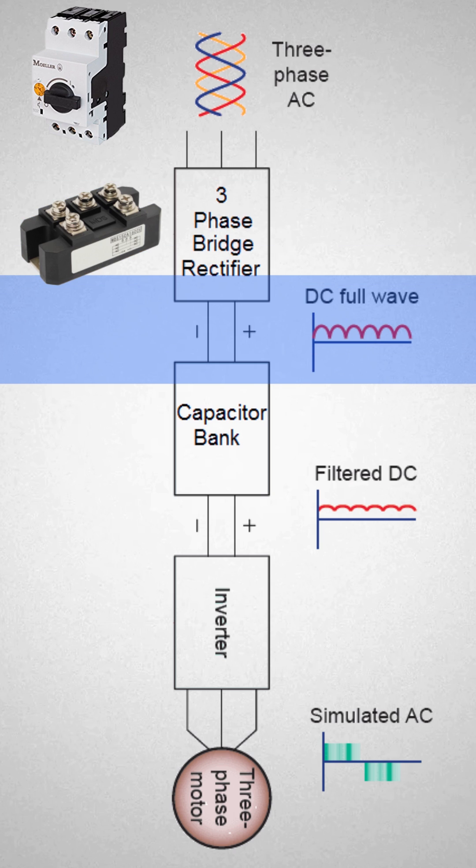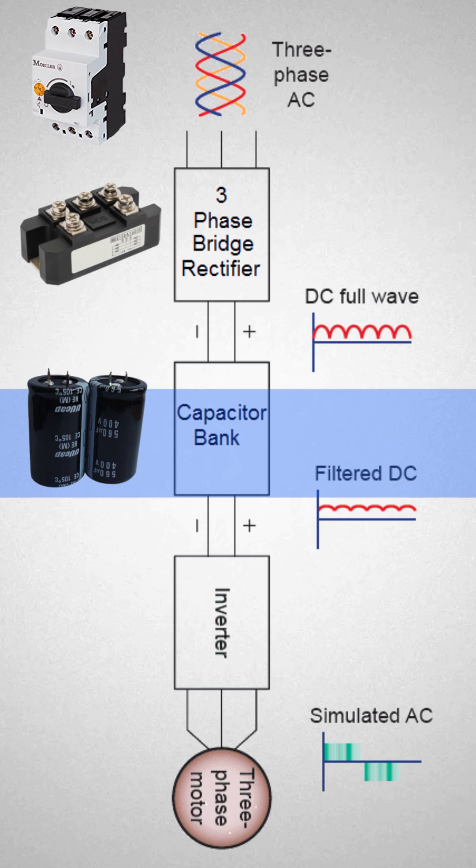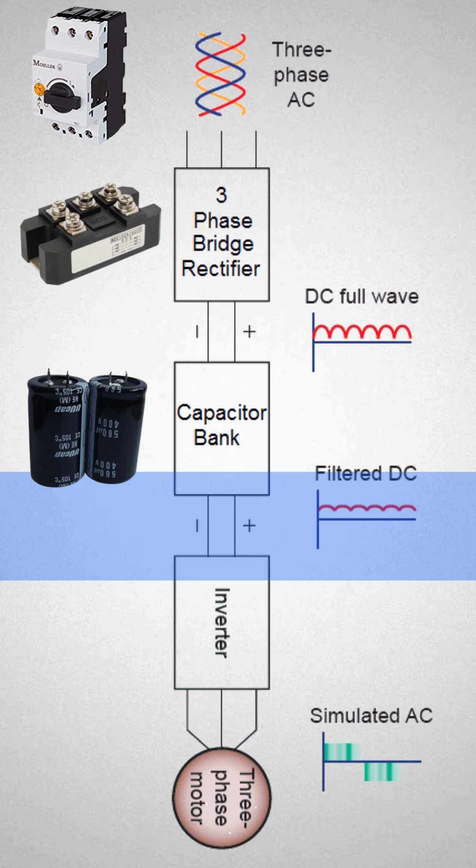This voltage needs some filtration. In the next step, the DC voltage goes to the capacitor bank. This capacitor bank filters the DC voltage and outputs a smooth DC voltage without ripples.